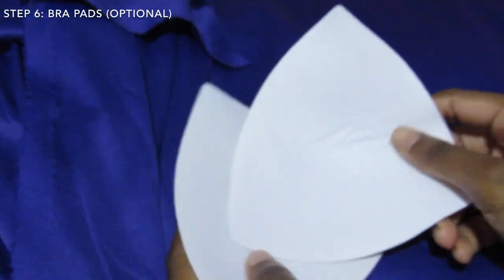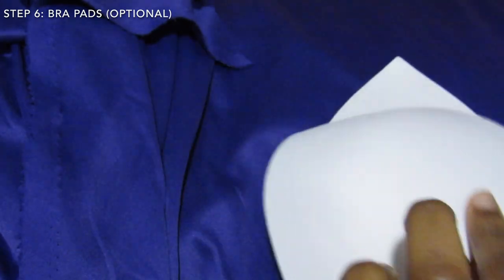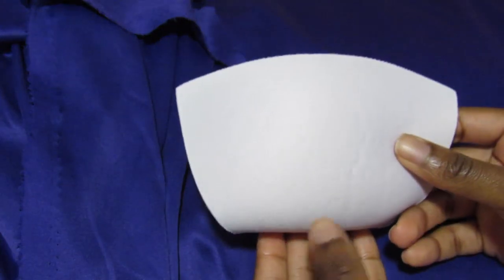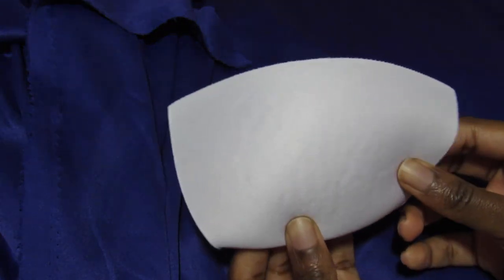After finding hundreds of bra pads from other bikinis, I almost switched my design to be triangular. But for the sake of trying something new, I just cut the pointy end off and formed my shape.